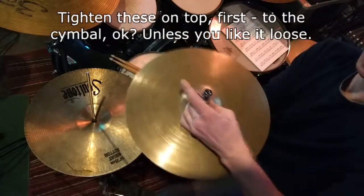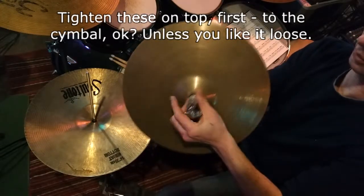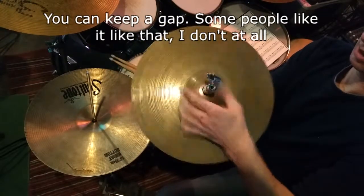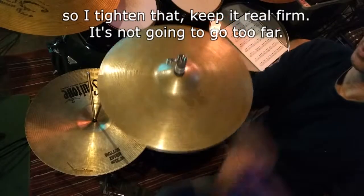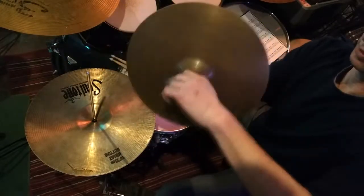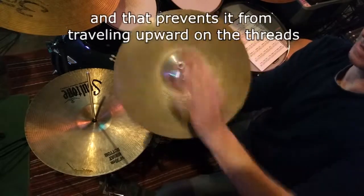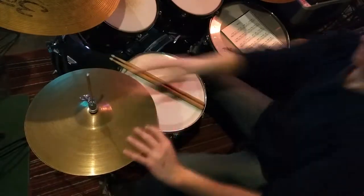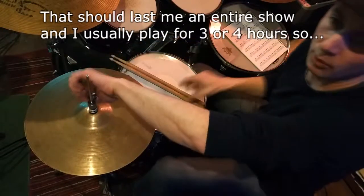Tighten these on top first to the cymbal. Unless you like it loose, you can keep a gap — some people like that, I don't. So I tighten that, keep it real firm. It's not going to go too far. And then I lock these together, and that prevents it from traveling upward on the threads. That should last me an entire shelf in three or four hours.